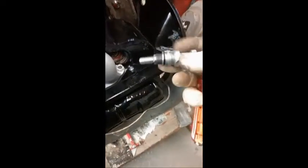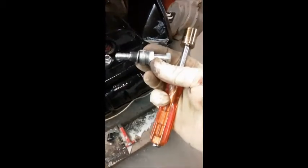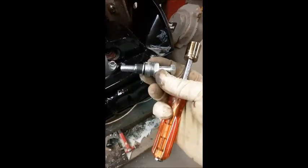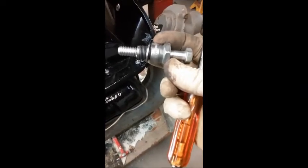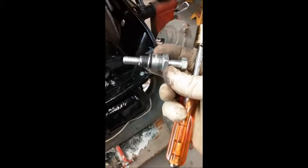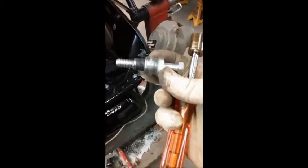First thing I'm going to do is install my piston stop tool. My piston stop tool is nothing more than an old spark plug with a 3/8 bolt mounted in the center of it. I knocked the shell out of the spark plug and tapped it 3/8 coarse and stuck a bolt in there. The length of the bolt doesn't matter, and I'll explain why in a minute.